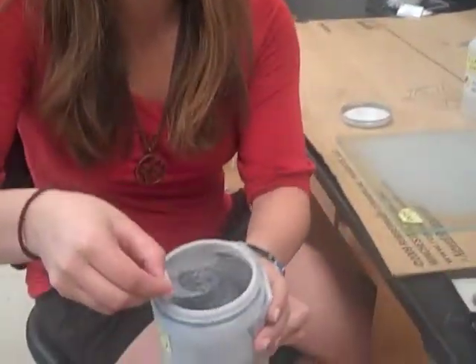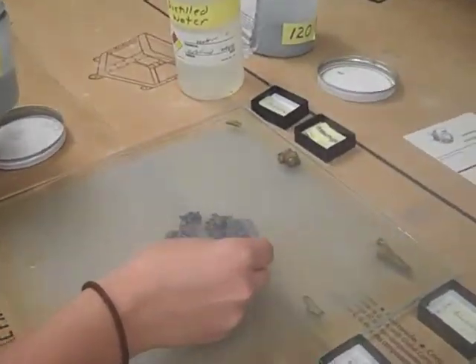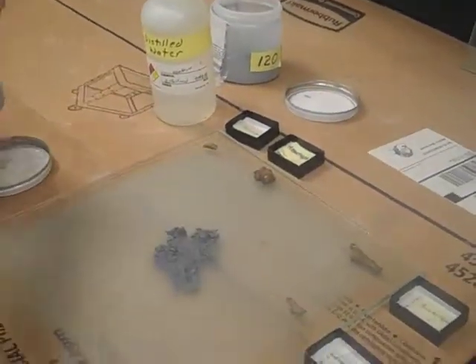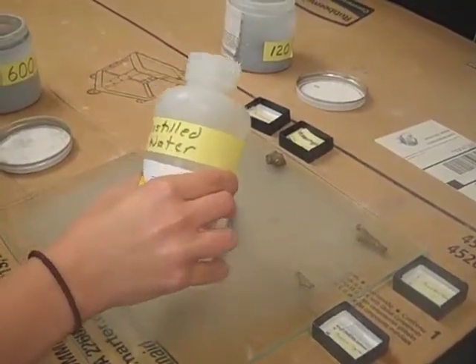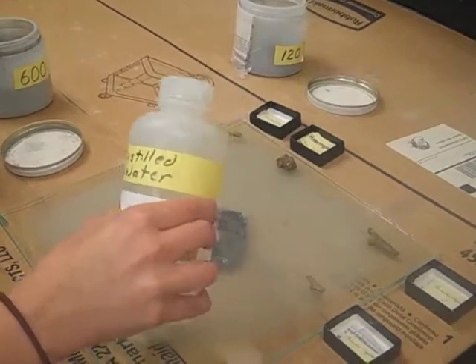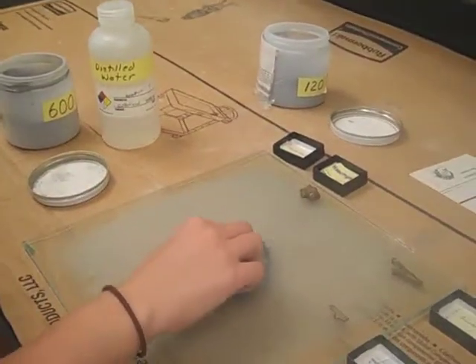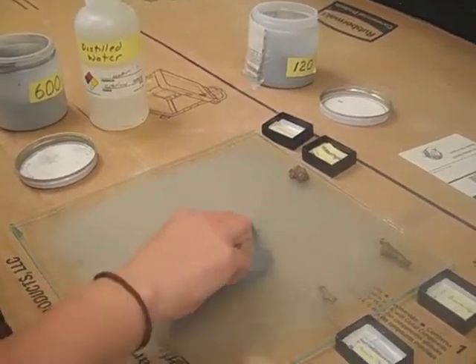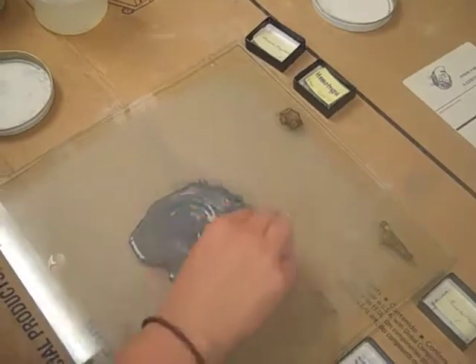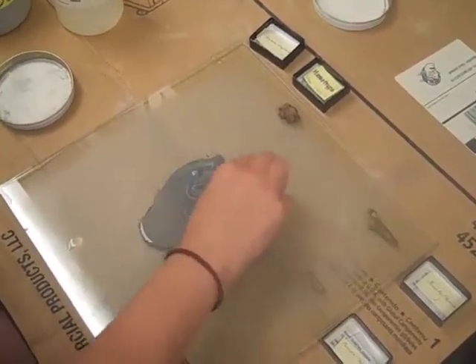Now we're going to move on to 600 grit — it's a little finer, as you can see. We're going to put some onto our polishing plate and add a little more water than last time because this is a finer grit. Then again, we're going to polish the same surface we were polishing before in nice figure-eight motions to get every angle of the surface.